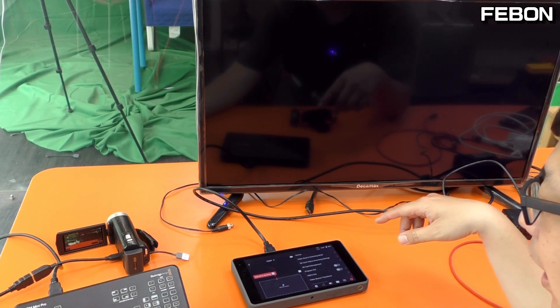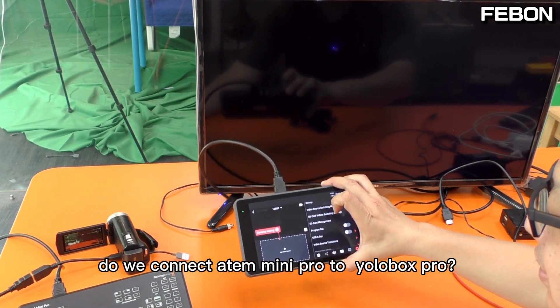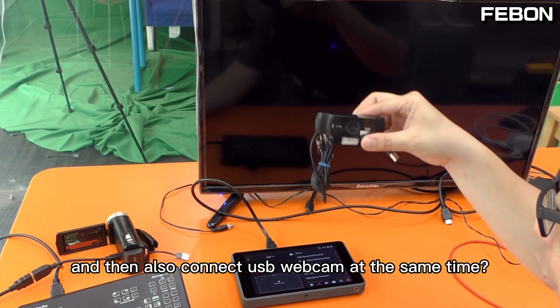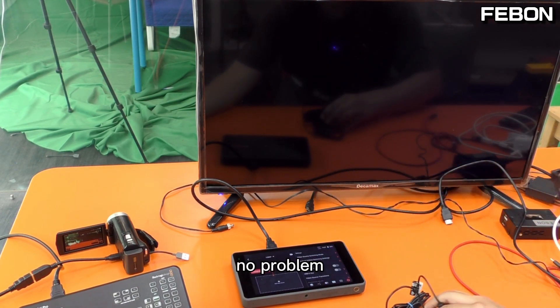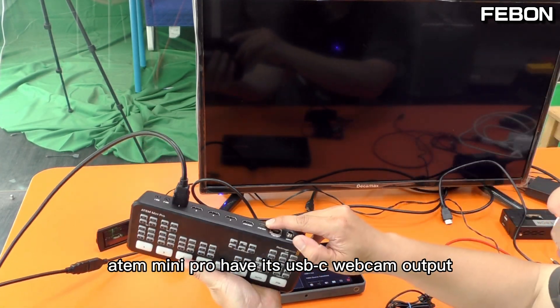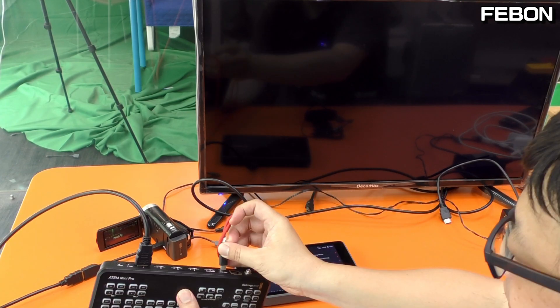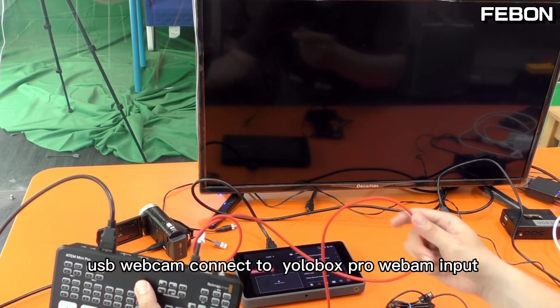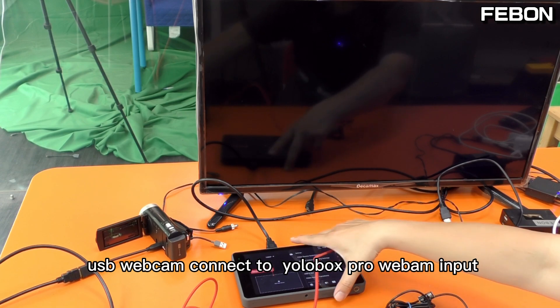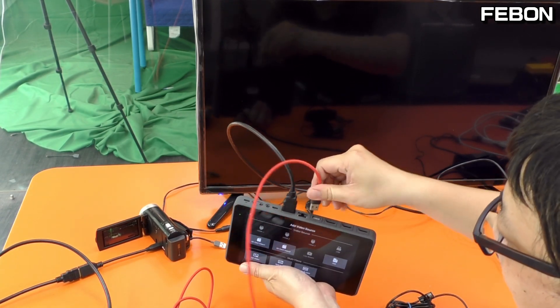This is Antemini Pro. Can we connect the Antemini Pro with the EuroBox and also connect the USB webcam at the same time? No problem. Antemini Pro has its own USB webcam output, so I connect this one. The USB webcam connects to the EuroBox.